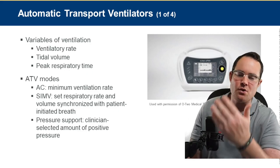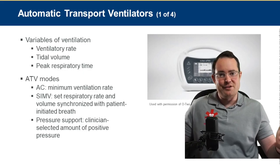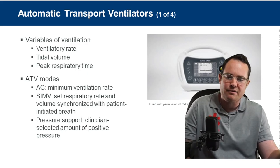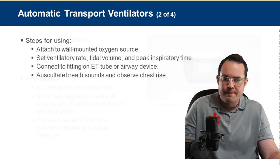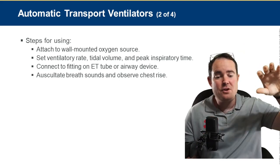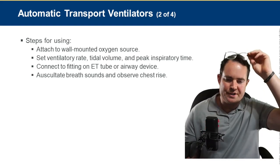Depending on the auto vent being used, there are many variations and modes. And they don't make mistakes — there's no human error. The problem with us bagging patients is we might breathe too slow, too fast, too much or too little tidal volume. A device like this is very beneficial. To use it, attach to a wall-mounted or high-pressure oxygen source, set the ventilatory rate, tidal volume, and peak inspiratory time, connect the fitting to an ET tube or airway device, and auscultate breath sounds and observe chest rise.